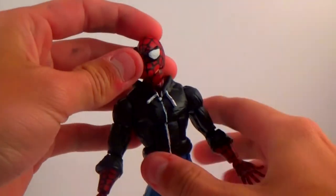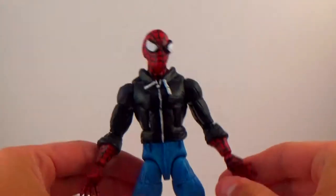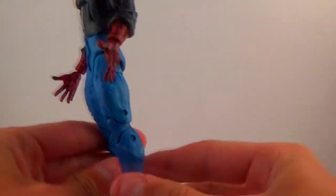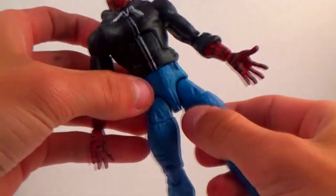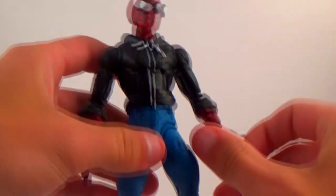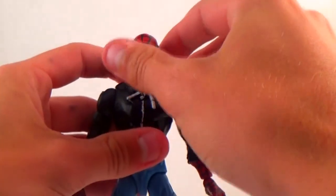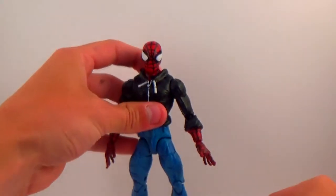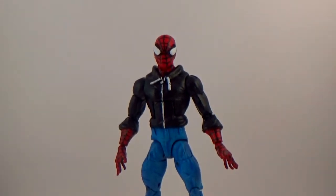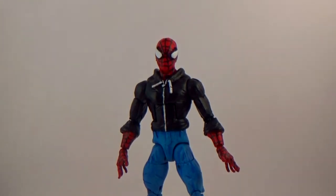I did a Spider-Man with street clothes on — he doesn't have any accessories or anything like that, which was kind of a bummer. But I think it came out pretty good. I gotta fix one spot before I send it out. Anyway, I haven't done one of these showcases in a while, so I'll explain the recipe that was used to make this guy.